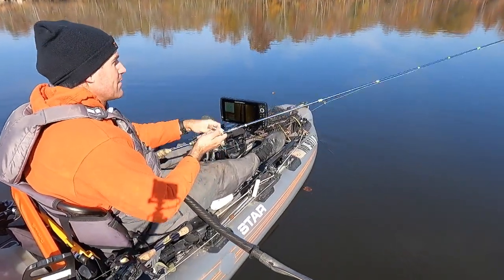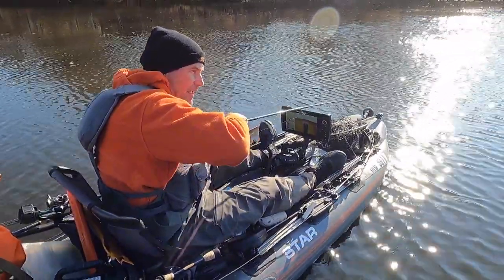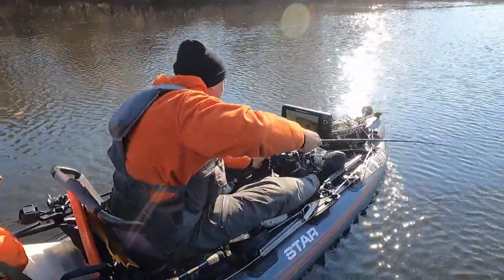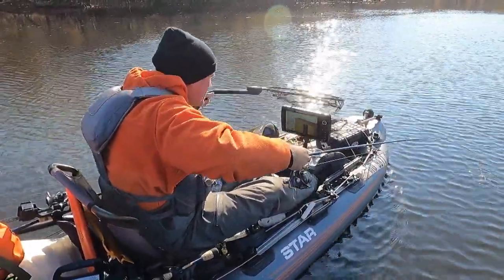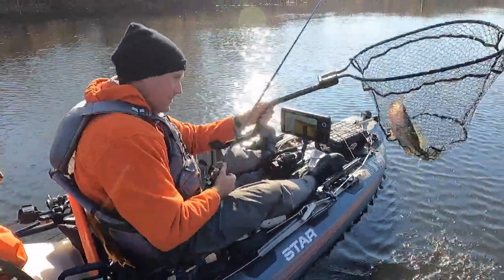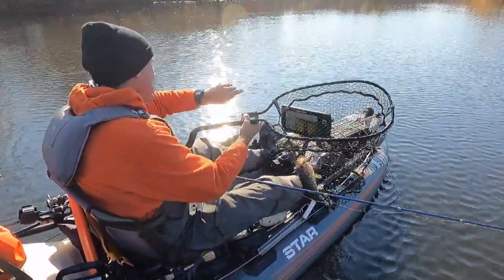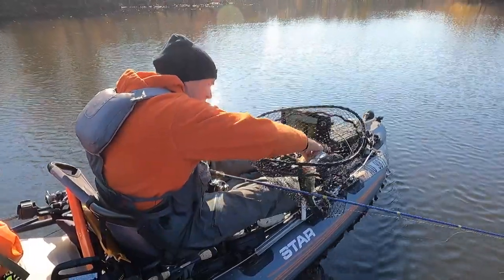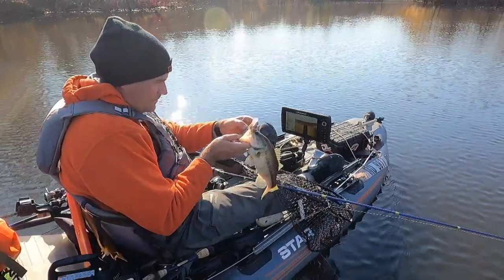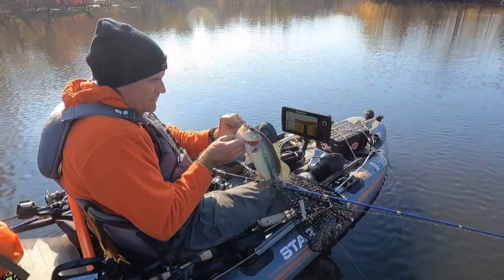Finally got one of these deeper fish to hit the jerkbait. There's just a pile of them down there — I can tell from looking at the depth — but they're not all that active. Third fish of the day and it's almost two o'clock. That one's on the Lucky Craft Stacy 90 SP. It may be something that picks up towards the end of the day.